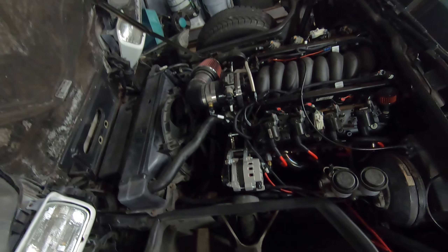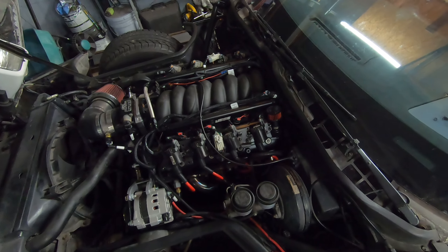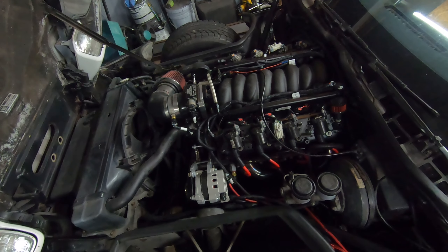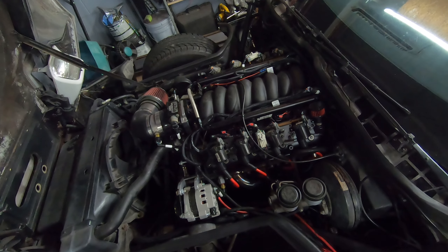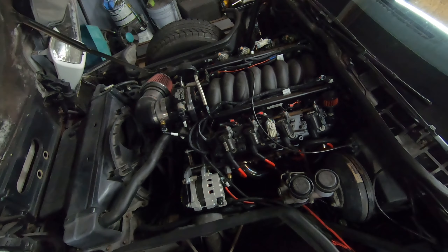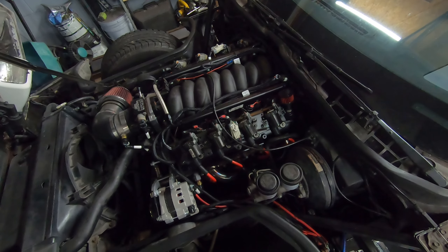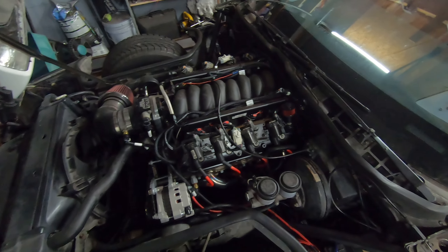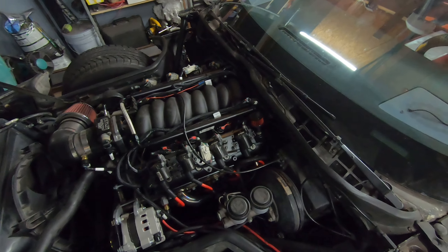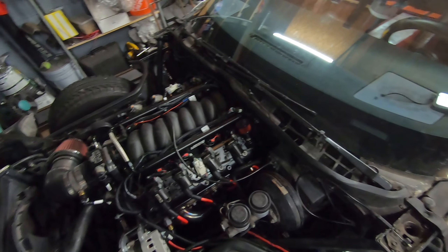Anyone that's familiar with the channel has seen this bad boy. This is my 1984 C4 Corvette. It's got a 6 liter LQ4 swap with a 4L80. It's also got that rowdy B&M ratcheting shifter there — not quite a full manual valve body but it acts like it. And over there is my Holley Terminator X, which has been a fantastic option for this car.